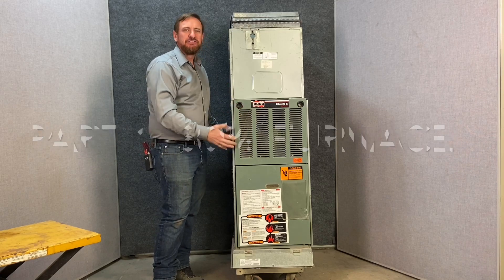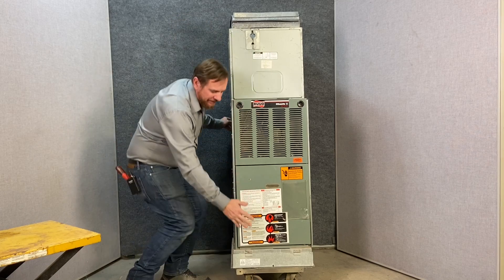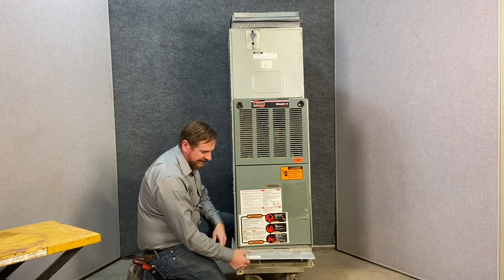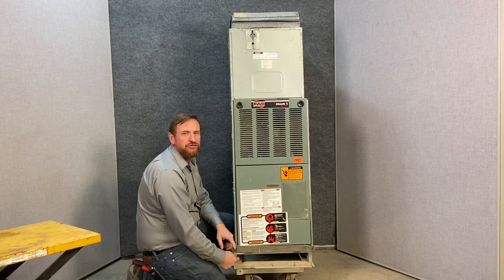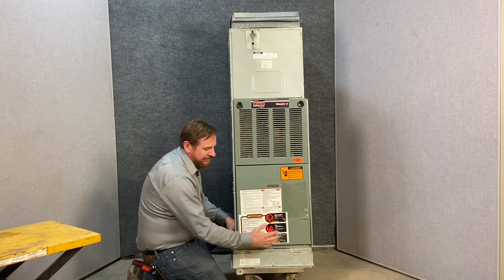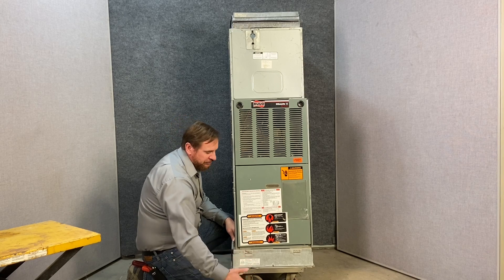Today we're going to go through all of the components of this 80% efficiency gas furnace. Starting with the filter base down here. What I love about these filter bases is that the standard size filter will fit in here. In this case, this is a 16 by 25 by 1, or you can actually remove these little adapters and use a 2-inch filter. There are many different styles and sizes of filters you can apply.